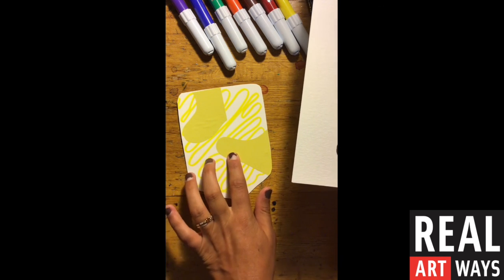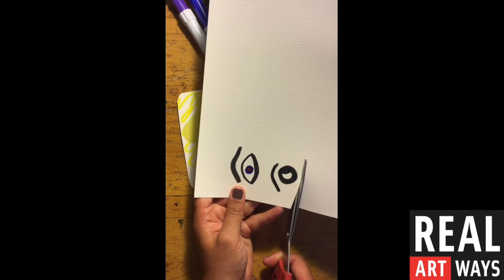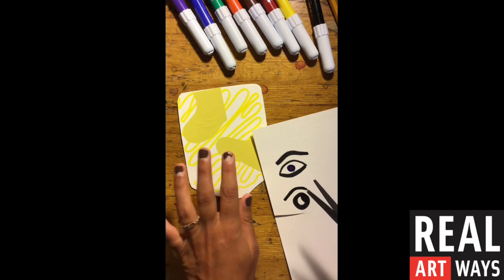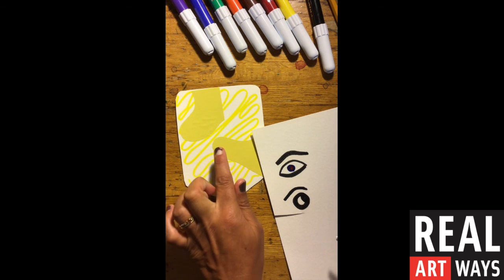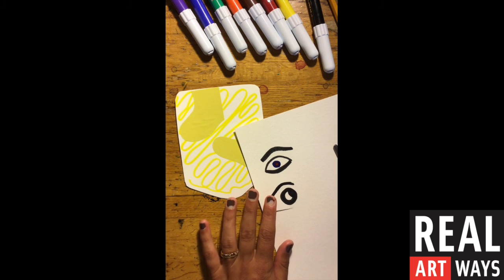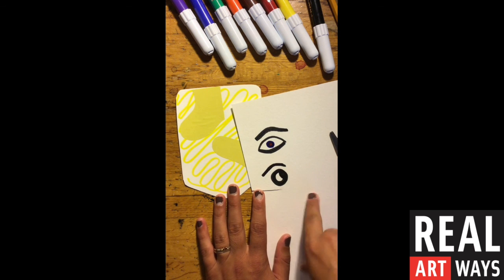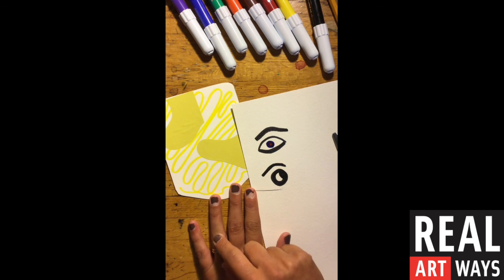If you don't want to glue them right on, you can also wait until you've created your other face parts. We're going to work on nose, mouth, ears, and talk about some other options. A great idea is to cut them out and lay them out where you think you want them if you're not ready to glue them down right away. Now would be a great time to pause your video, go back and look at those different eye shapes, choose what you like, sketch them out onto another piece of paper, add some color, cut them out, and collect all of our pieces on our face.